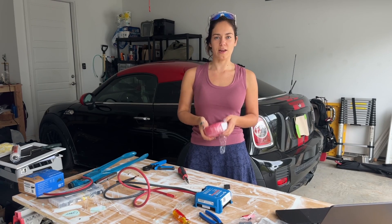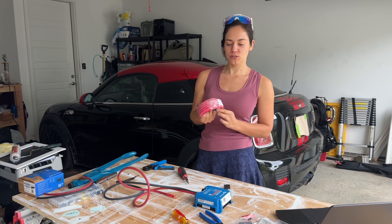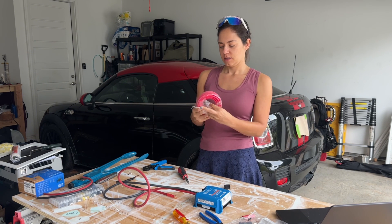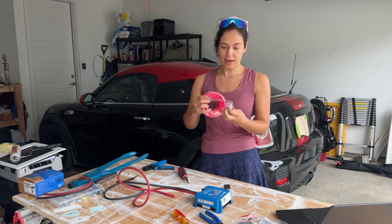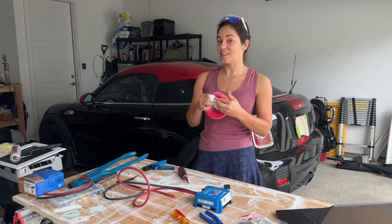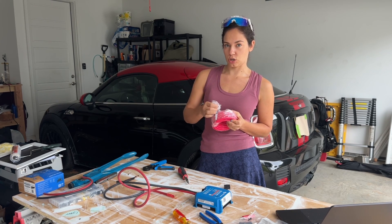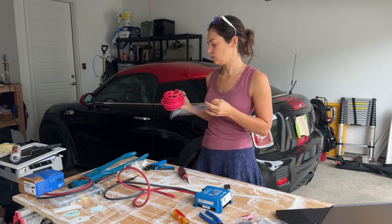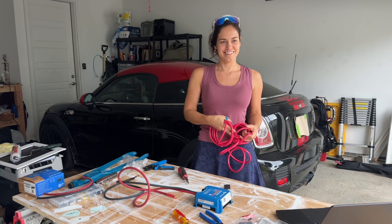I bought this on Amazon. It was supposed to be red, but it's actually pink. I'm totally fine with it. When you're getting this wire, you want to make sure it has good reviews. I know maybe that's silly to say, but this is going in a really important application and you don't want some bootleg stuff. I'm using six gauge from the alternator to the DC to DC charger. But yeah, this is totally pink. That's ridiculous.